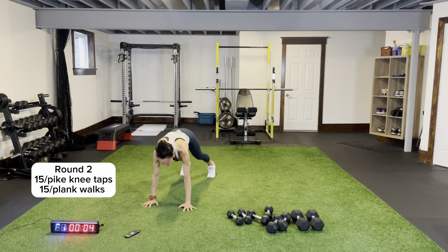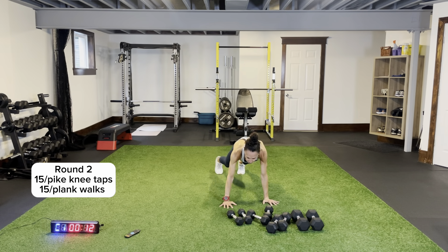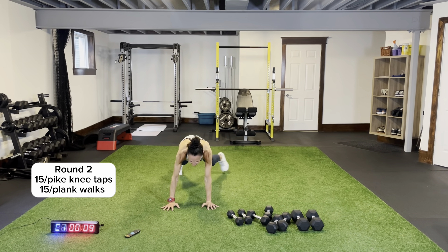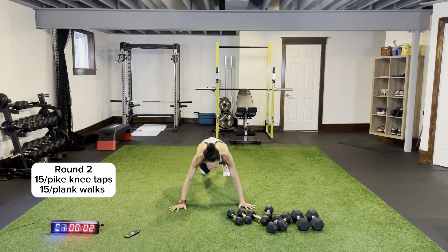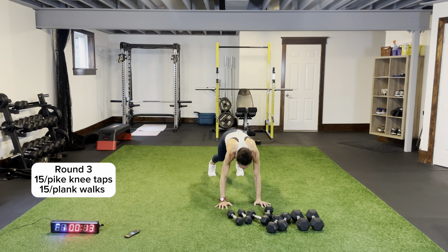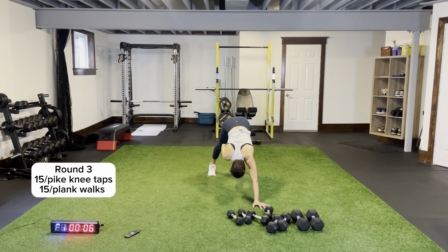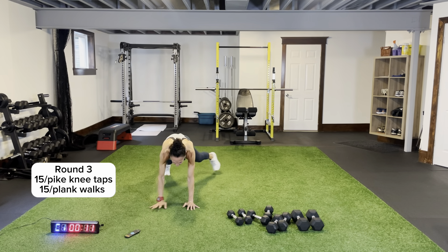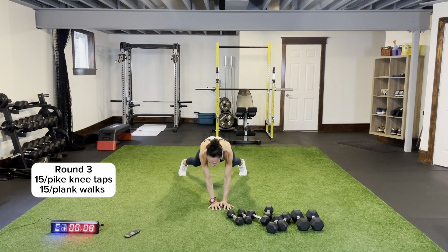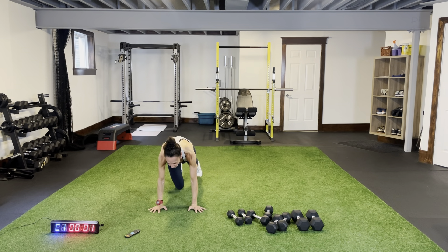Plank walks — come across, falling forward, keep that core nice and tight. Side to side — try and stay nice and stable, keep your hips as square as you can. Don't drop your head. Last round — coming across, one, two, coming forward, and across. Last time for plank walks, then we have some chest press and chest fly on the ground. I really feel this in my core — keep your core nice and tight and engaged.